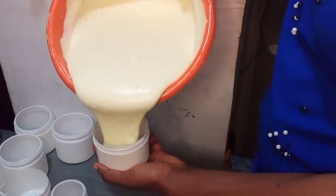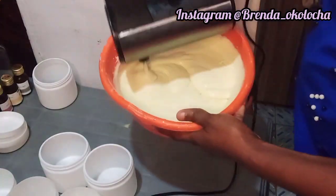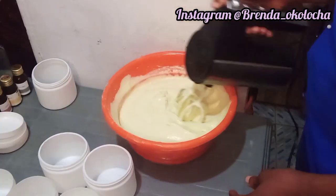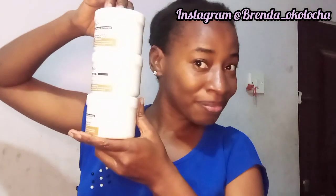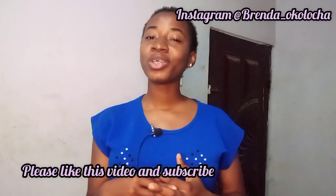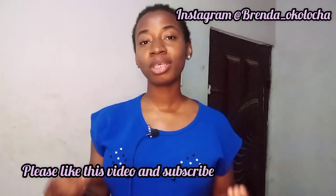In today's video I'm going to show you all how to make this amazing moisturizing clove leave-in conditioner you can use for hair growth and to also stop hair breakage. This clove leave-in conditioner also helps to grow your edges, helps with baldness, helps with thickening. I'm also going to do a giveaway, so if you find this video helpful please keep on watching because it's going to be very interesting.